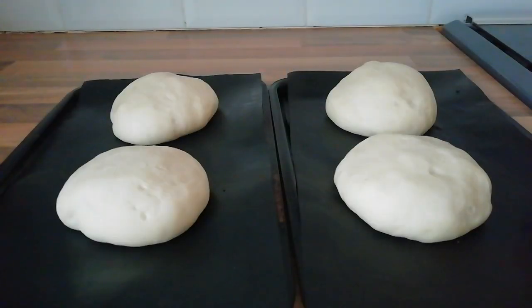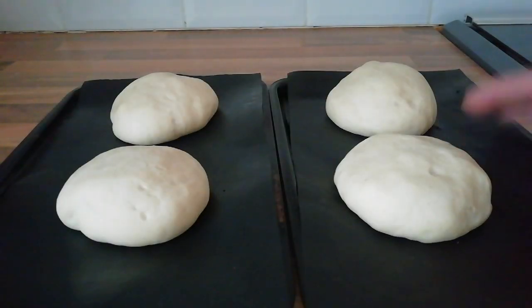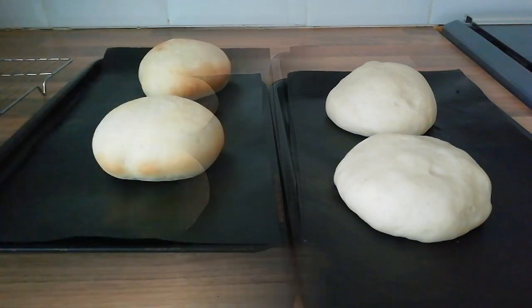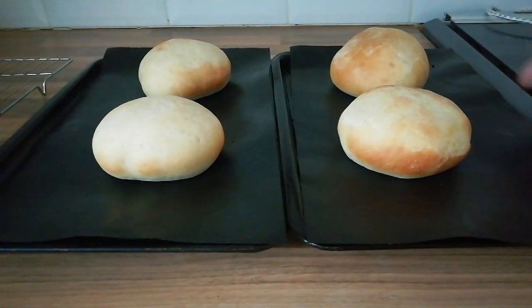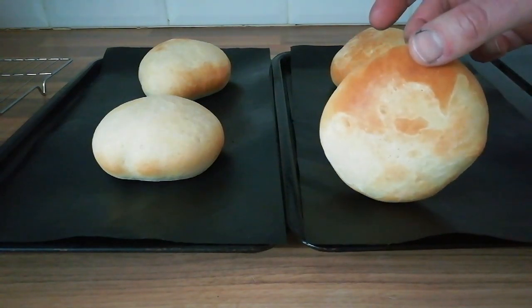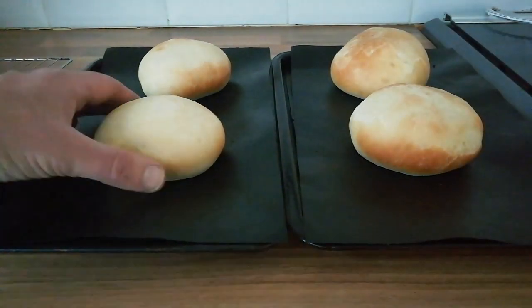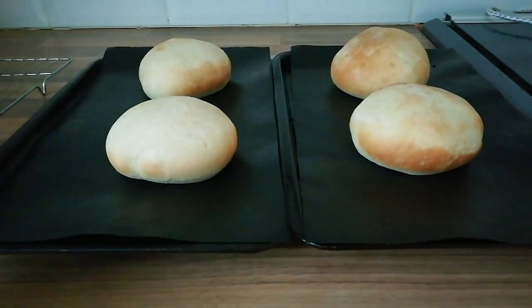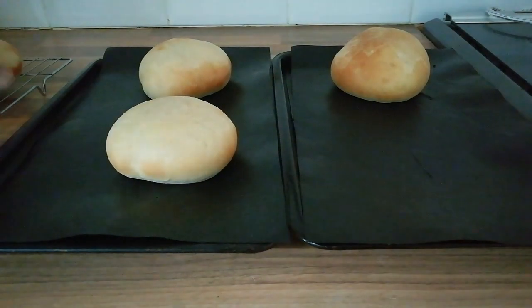These have had their second hour in the airing cupboard and they've pretty much doubled in size again. Now it's time to get them in the oven — go 12 minutes at 160 degrees. Our buns have had 12 minutes and you can see they're nice and golden brown without taking on too much colour, and they're lovely and soft. Get these transferred onto a wire rack to cool.